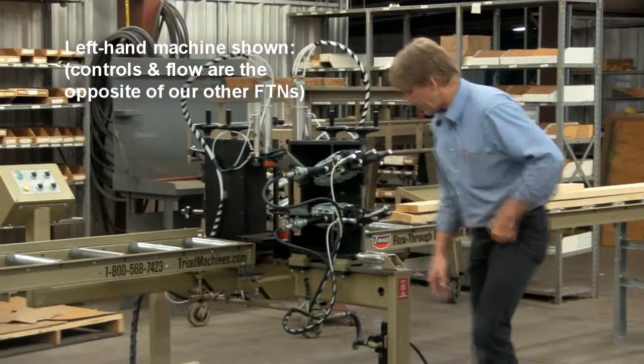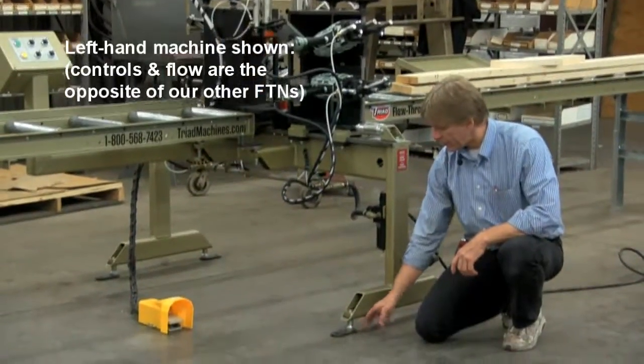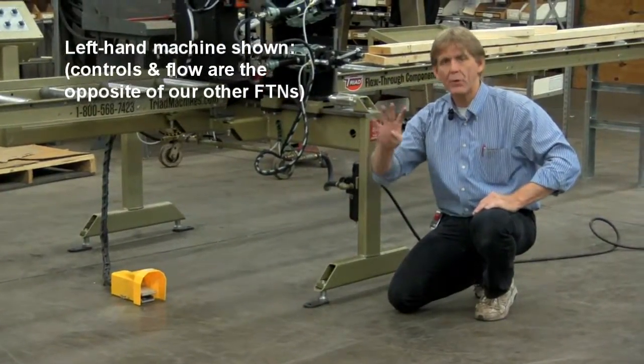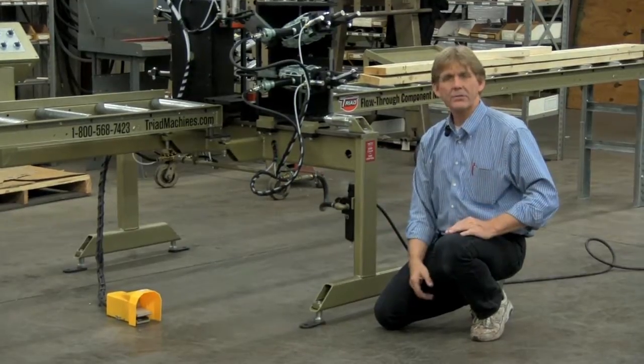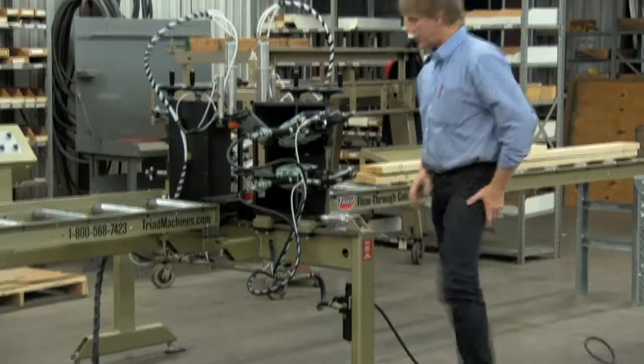The machine's going to come with leveling feet and anchor bolts. There are four anchor bolts for the machine and four anchor bolts for your conveyor — two legs on the left-hand side and two on the right-hand side. We highly suggest that you anchor this and put it in a fixed place in your shop so it stays nice and true each and every time.